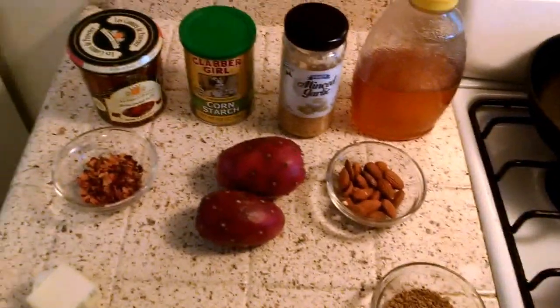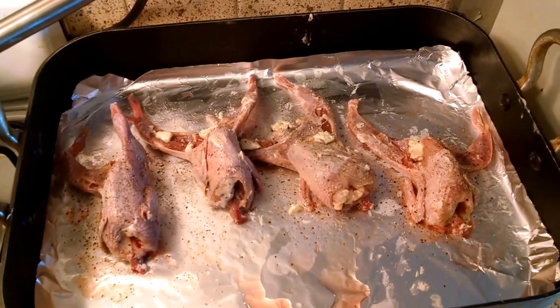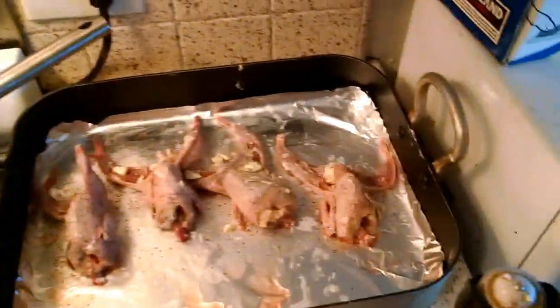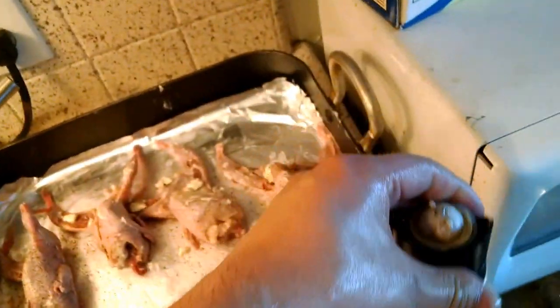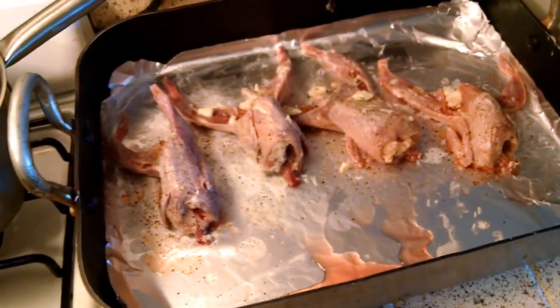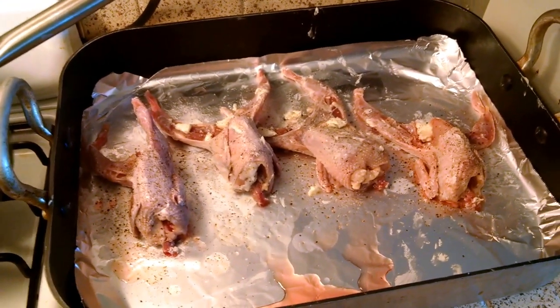I just buttered the quails, along with adding Himalayan salt and ground pepper. It's better to grind your own pepper rather than having the already-cut one, since the freshness of the smell is a lot better.